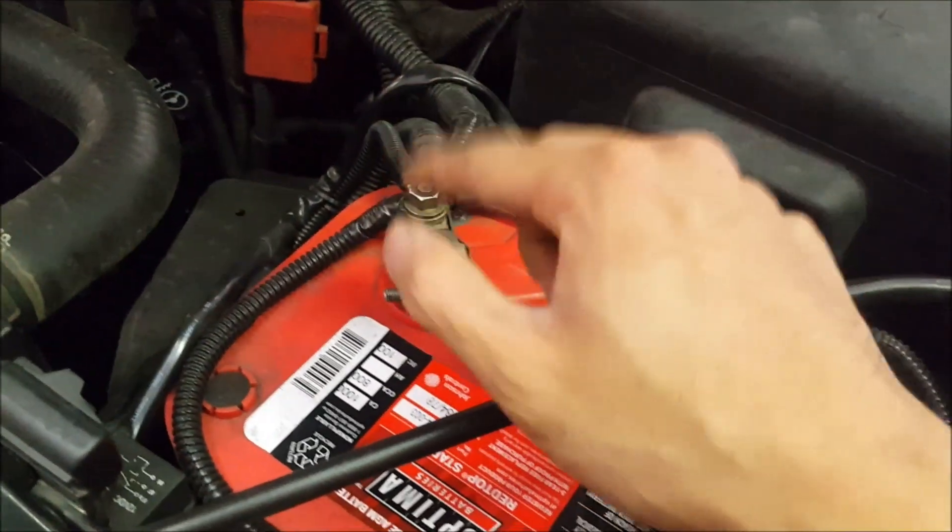Whenever working on a vehicle, especially a vehicle with electric fans, always disconnect the negative terminal first just for safety.